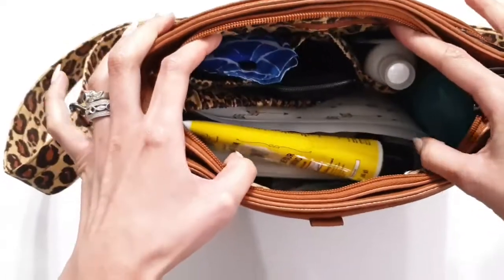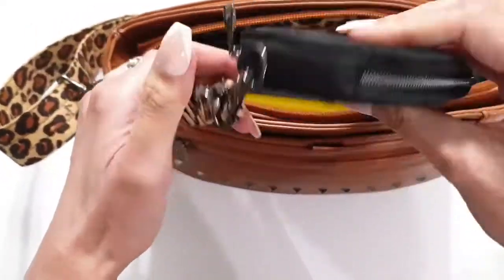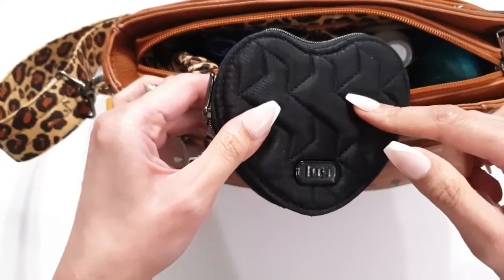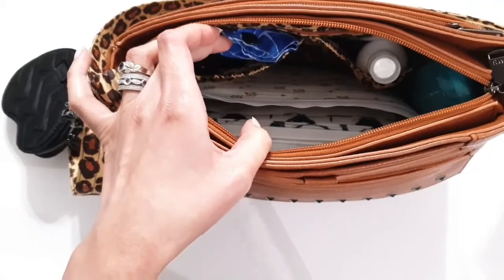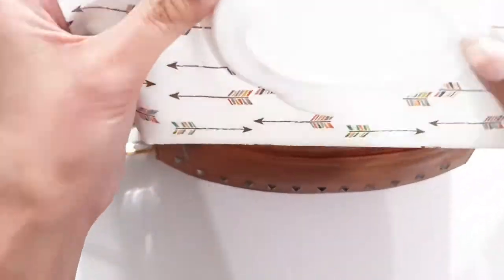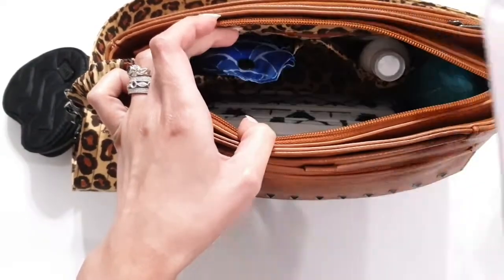Opening it up to the main interior — inside there's a bungee key clip right here. I attach my heart pouch, and in the heart pouch I just have my keys. I keep some hand cream, some Clorox wipes, and a clean mask.